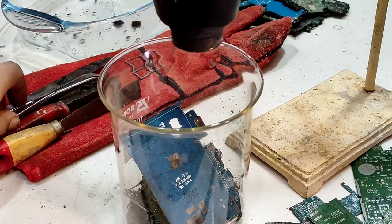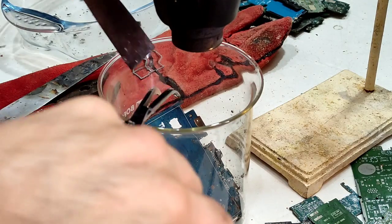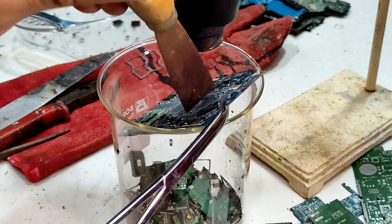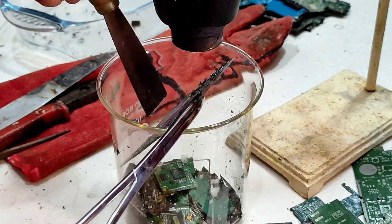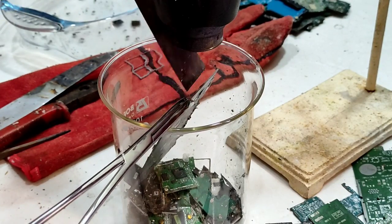First I place PCBs in a beaker underneath a heating gun to detach parts and then sort all BGA chips to start processing. This was about 540 grams of cell phone boards from 3 kilograms of old cell phones.